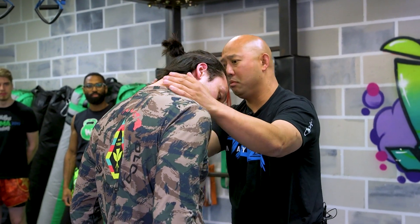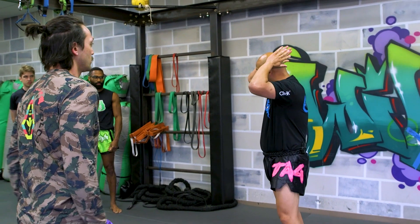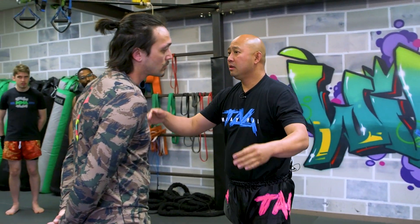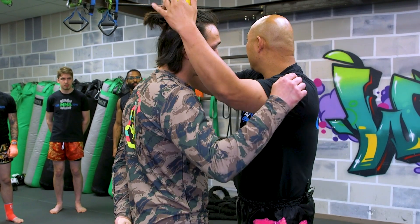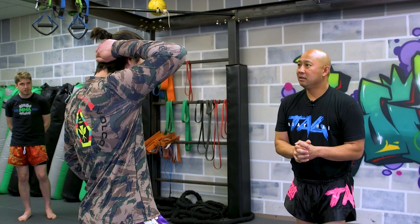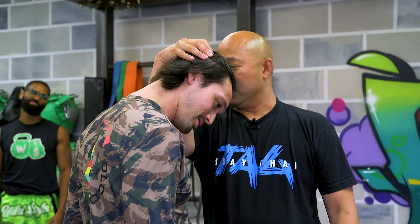One of the drills we've done before — when you guys are grabbing the back of the head, where are you grabbing? To the shoulder, mid, where the man butt is? Right here — the man butt — exactly, right over here. And this is going to be much easier.